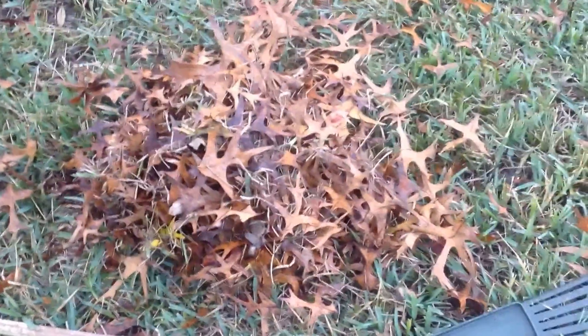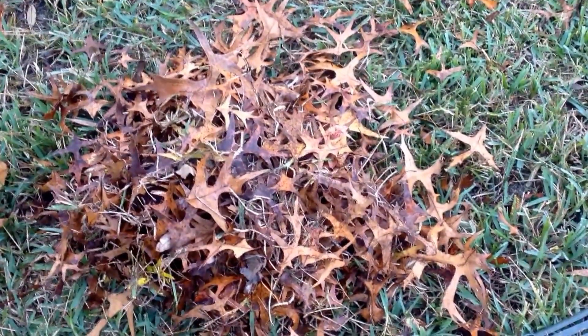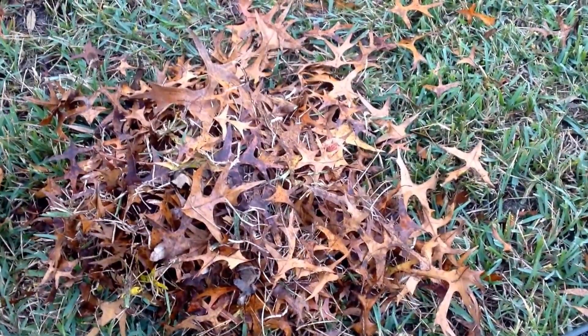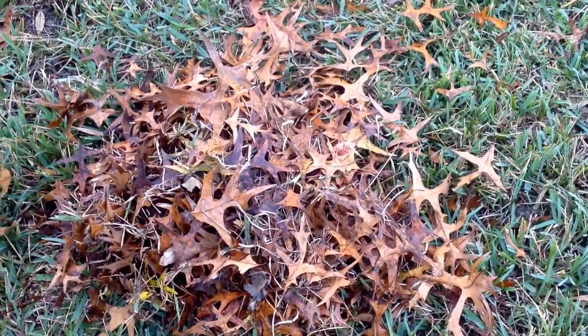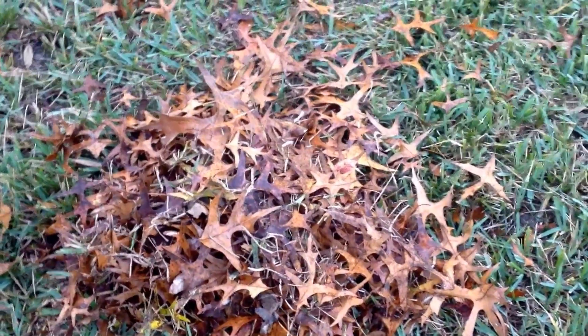Please be sustainable. Permaculture is all about using what you have available to you and keeping the organics on your property. Think of it this way — these leaves are nutrients from your soil plus energy from the sun. If you allow this stuff to break down, you can create great soil. If you're curious how to make it break down, watch my other video on the garden bed I'm building.